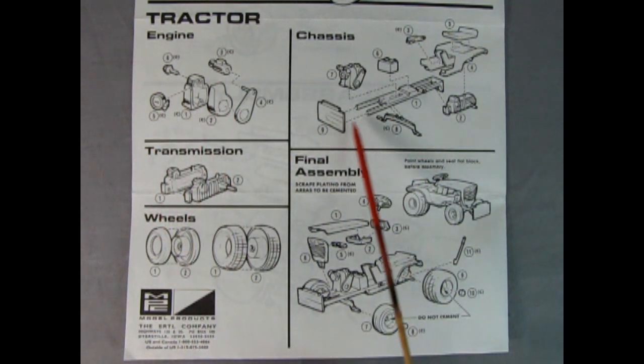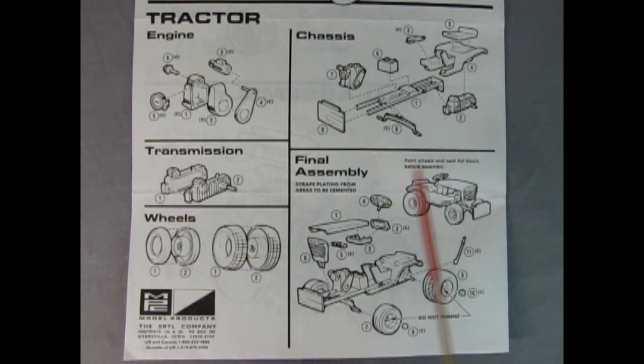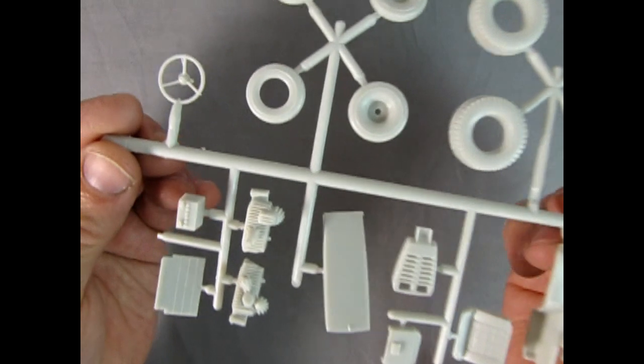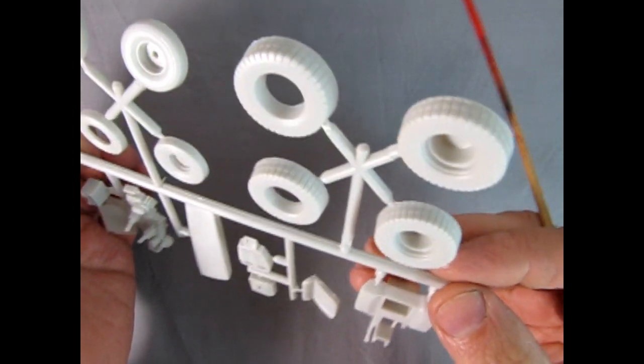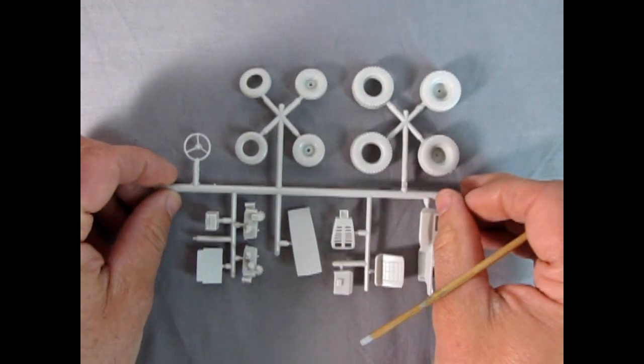Here's the tractor that comes with the MPC Lotus Indy turbine car. You can see the engine being glued together, then it goes on the frame with the rear axle and the shroud for the rear wheels. There's our wheels and the final assembly, and I can show you some of the parts. Look at those solid wheels — those will be cool all put together to see the tractor in operation.